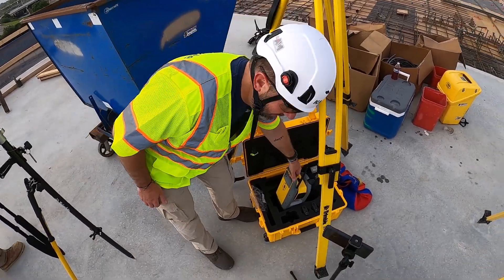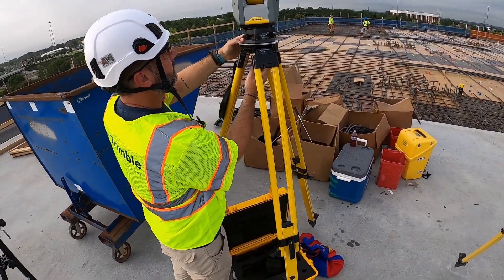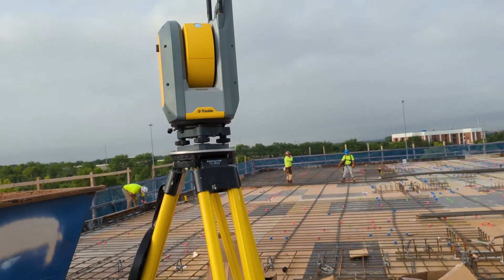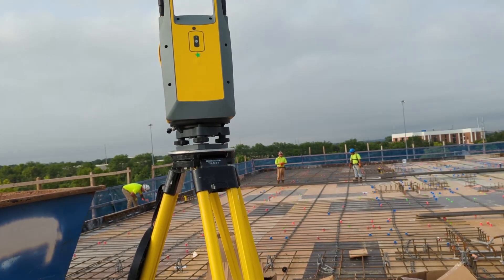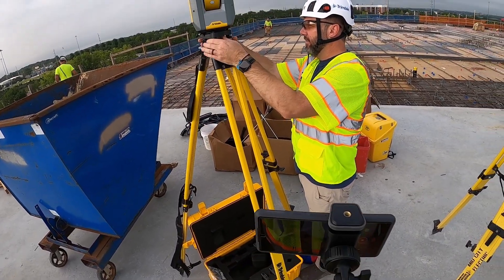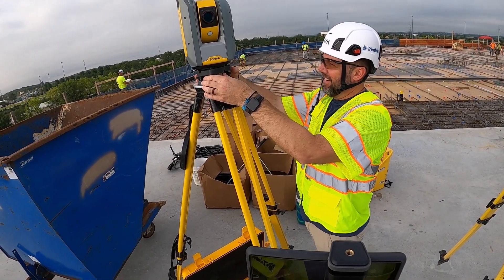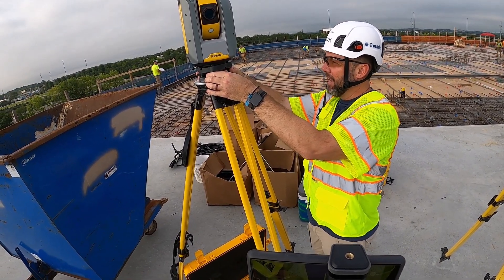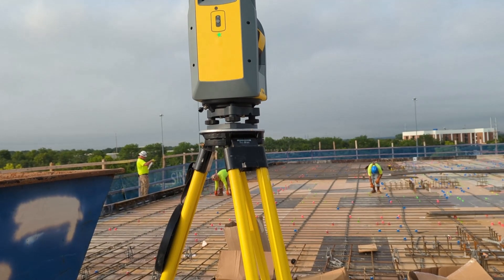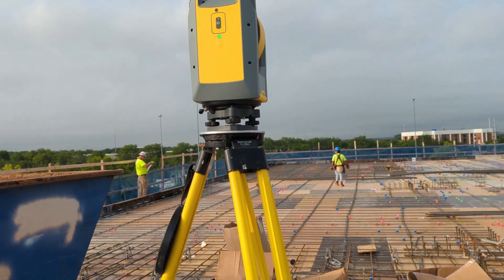We're going to do an AprilTag setup with the RI — this is a new way to set up the total station. So you're leveling it. Does it need to be level? It doesn't, but it tends to help the compensation work a little faster if you level it. You turned it on — does it calibrate? No, it calibrates and compensates everything every time you set up.